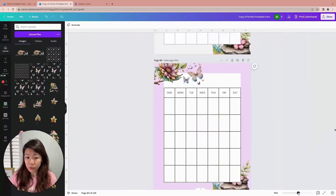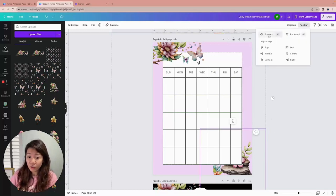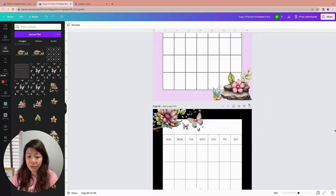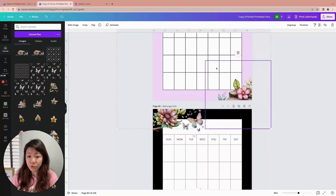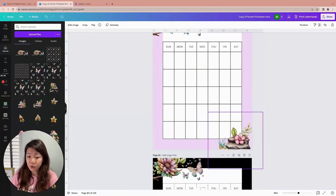I like to use the eyedropper function often because it picks up colors from the graphics you're using within the same page, creating an ongoing theme. Sometimes black can be a little harsh, so picking slightly darker shades from your graphics creates a really pleasant colored theme. You can also move elements forward so they overlap the boxes slightly, creating a more three-dimensional feel — or shrink them down so they don't interfere too much with the writing space. It's all customizable.